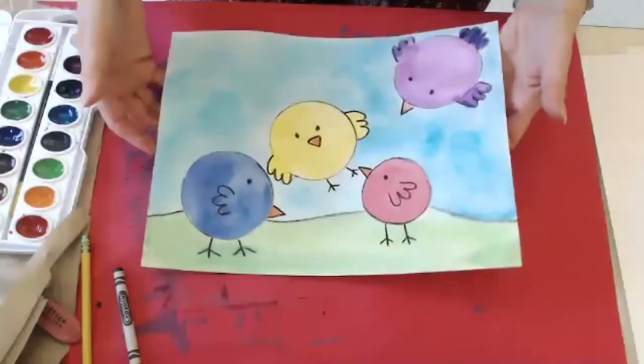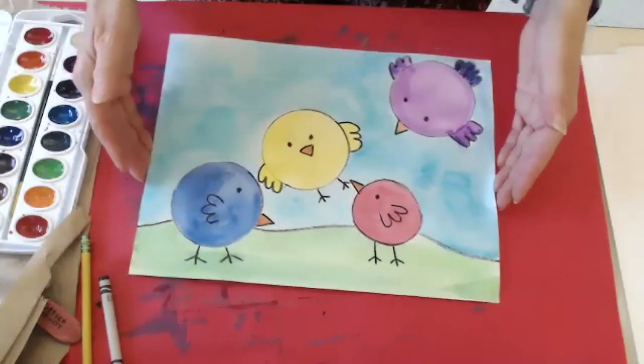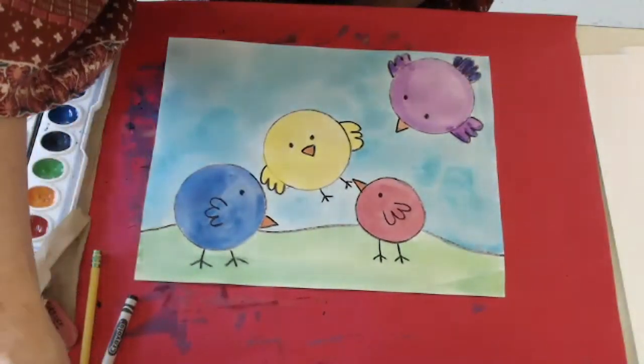There's your finished picture. When you get done, do the Seesaw activity where you upload a picture of your artwork to Seesaw so I can see your beautiful artwork. It's been great making art with you.